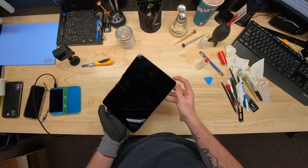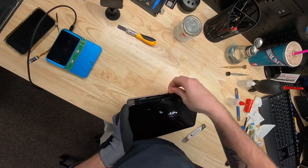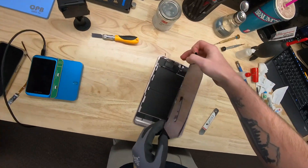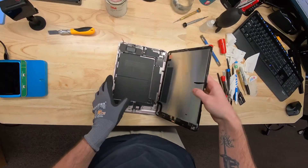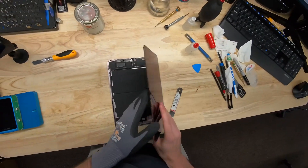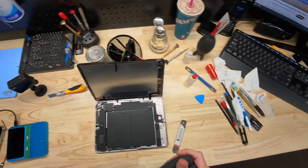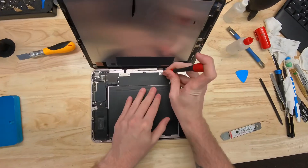We are in — oh my goodness, it's going crazy. This one folds open to the right, just like that. Perfect. So we are in the iPad now. First thing we're going to do is go ahead and take up our screen connectors.